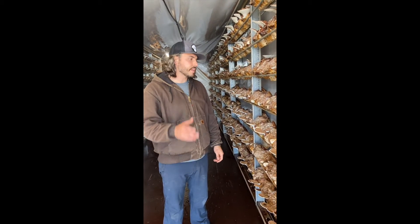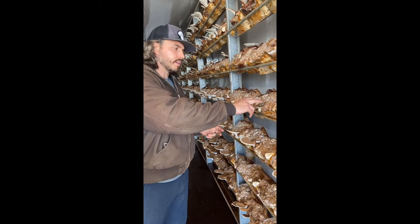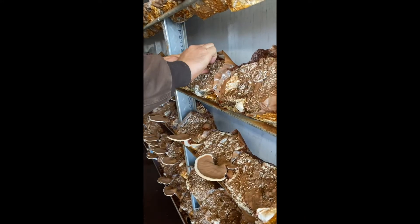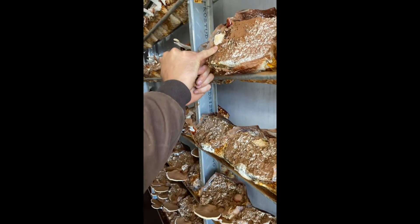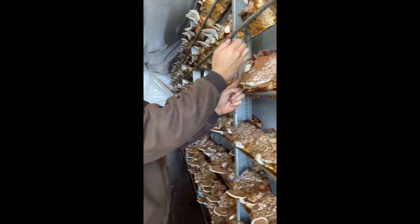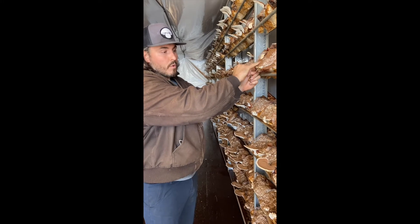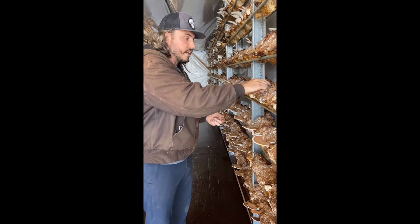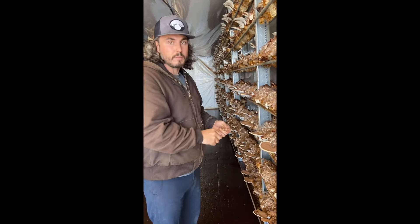Another interesting thing about this specific strain is when you wound the substrate — because on the outside it's very hard and a little bit thicker — if you just remove a part of that substrate like this, what we usually find is you'll have a fruiting body developing right here. You can see that this piece probably had a fruiting body there, and then when somebody harvested it, it left this kind of wound, and that is where the next mushroom is going.